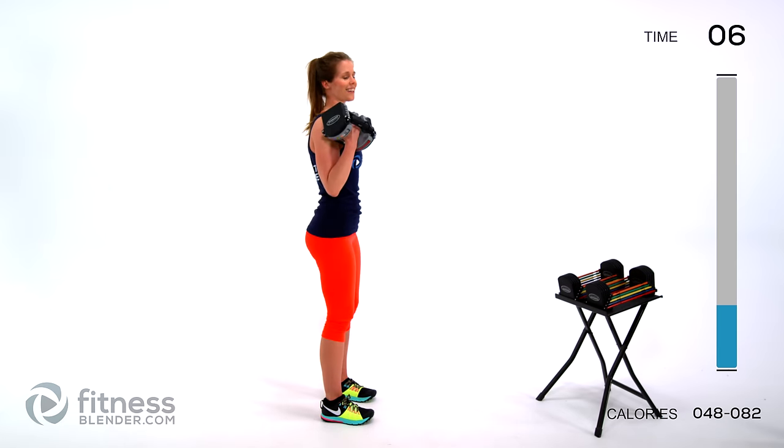We're going back to that overhead press plus curl combination move. Nice deep breath — here we go. Over the head, come back down, extend, squat and curl. Keep your back nice and flat especially as you drop down into that squat — stick your butt out behind you, chest up, press through the heels to come back up to standing position.